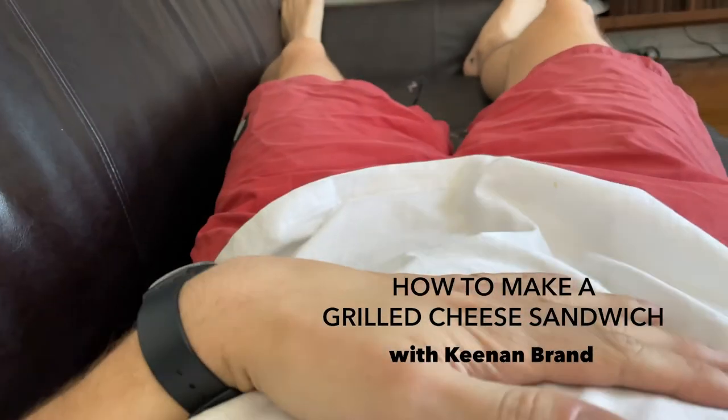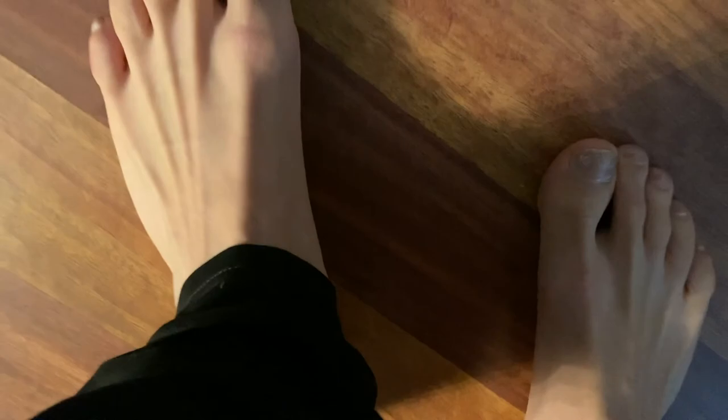How to make a grilled cheese sandwich with Keenan brand. The first step of making a delicious grilled cheese is you got to be hungry.